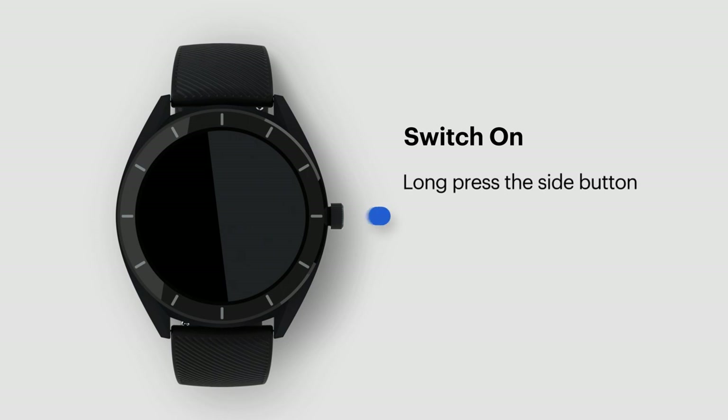Switch on. Long press the side button to turn on the watch. A short vibration indicates it is turning on.